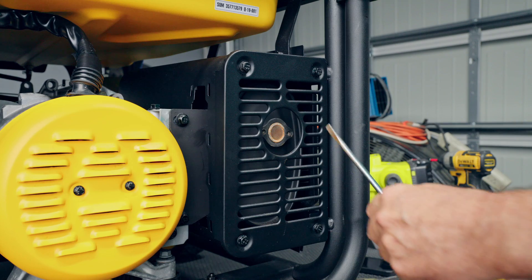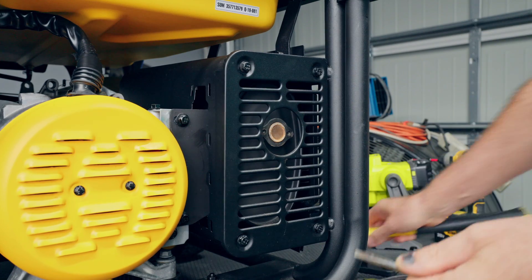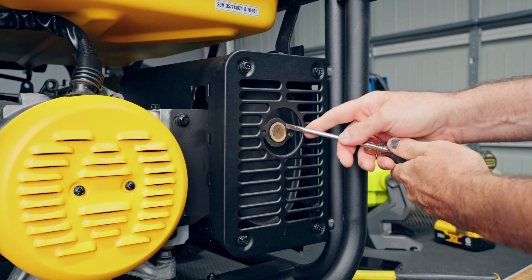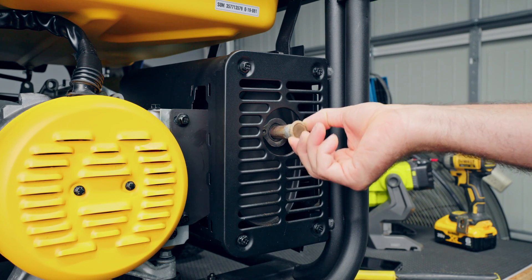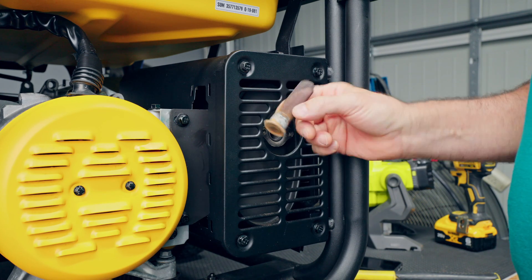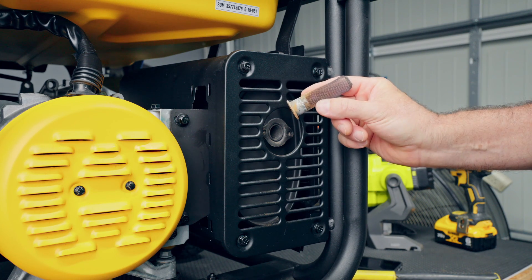If you have any trouble getting the spark arrestor out, give it a light tap around the edges and slowly work it loose. This one isn't clogged, but I'm just showing you this is a possibility. Just wiggle it out — it looks just like that. You'll want to clean this up with a wire brush, some water, whatever it takes. Just be careful not to damage the screen.